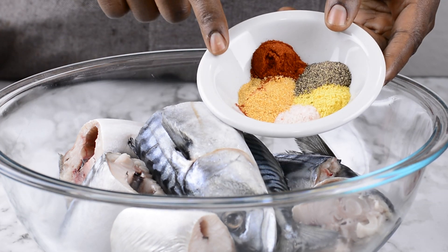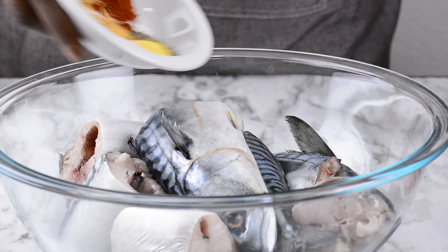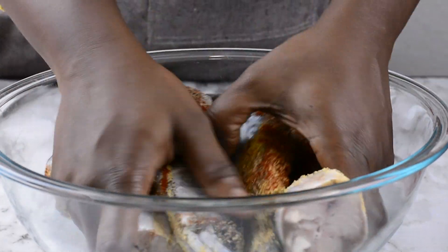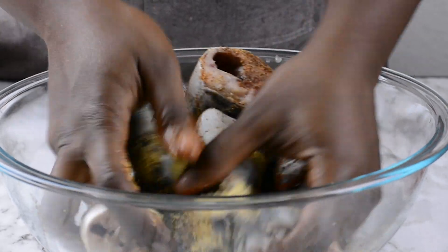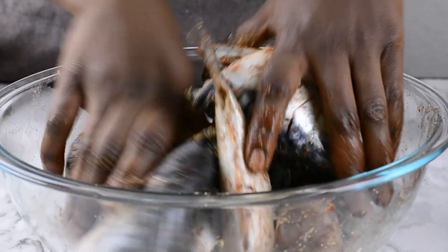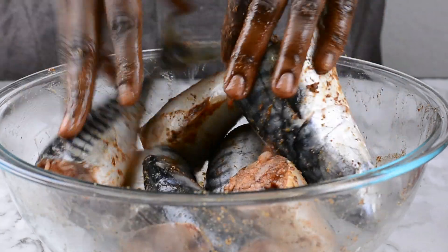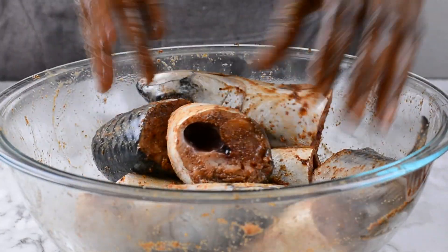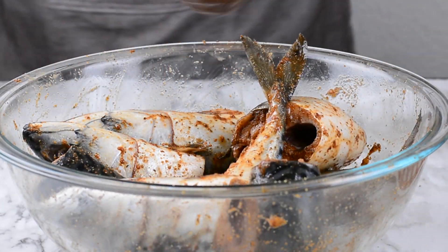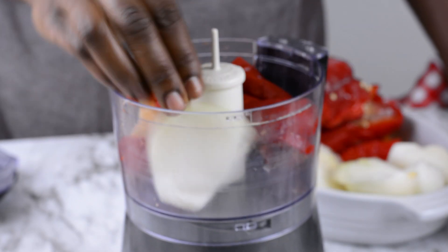I've got my onion powder, paprika, black pepper, a little bit of seasoning powder and salt to taste. I'm just going to be adding all the seasoning inside my already cleaned fish and I'm just going to use my hands to massage the seasoning all over the fish. You want every bit of the fish to be well covered with the seasoning. Once that is done, I'm going to cover up the fish and set it aside to marinate for about 10 to 15 minutes. A little longer is fine but it's better not to go lower than about 10 minutes or thereabouts.